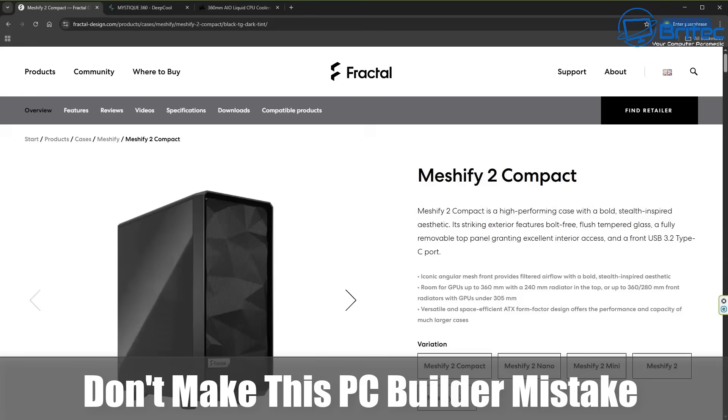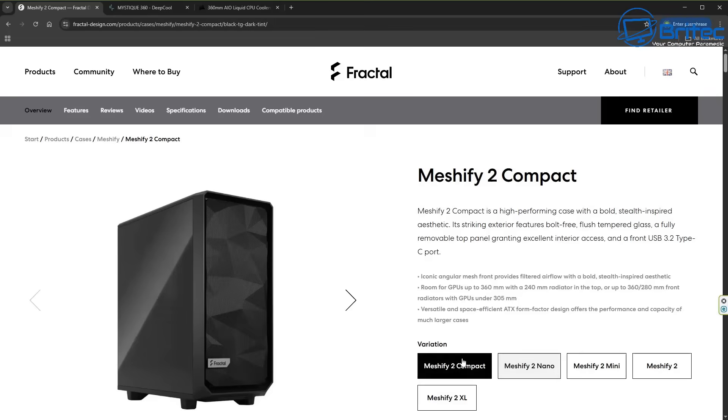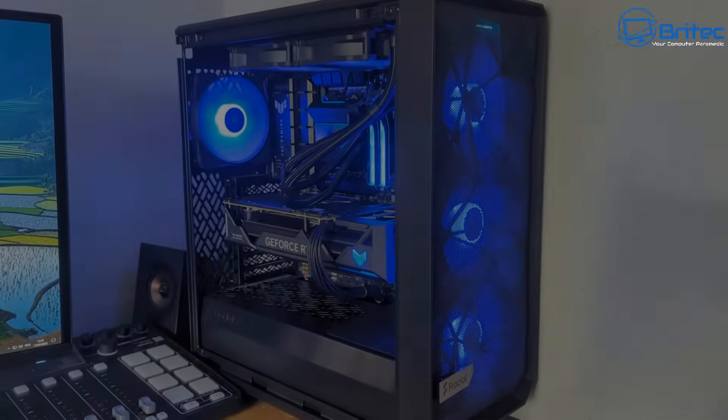Got another video here for you. Don't make this PC build a mistake. This is quite a common mistake that a lot of beginning PC builders make. We have a Meshify 2 Compact case here — we'll use this as an example.